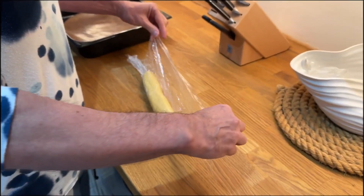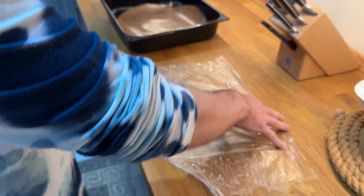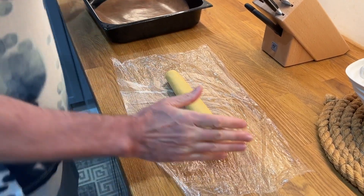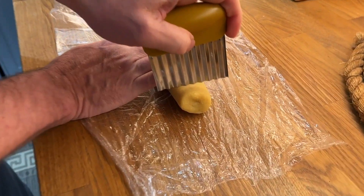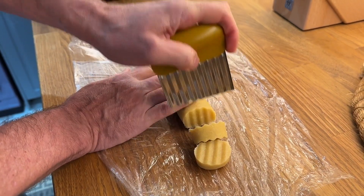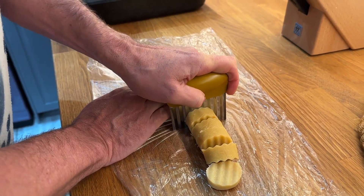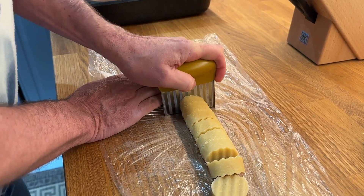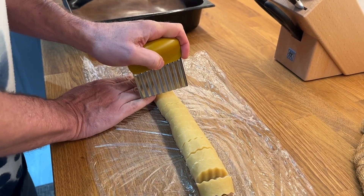Here we are — this is a different day. I usually leave the dough in the fridge for at least a day, overnight. Then we just cut it — I use this nice wavy cutter, cut them to these sizes. The dough is really quite cold and stiff now. Preheat the oven to 160 degrees Celsius.